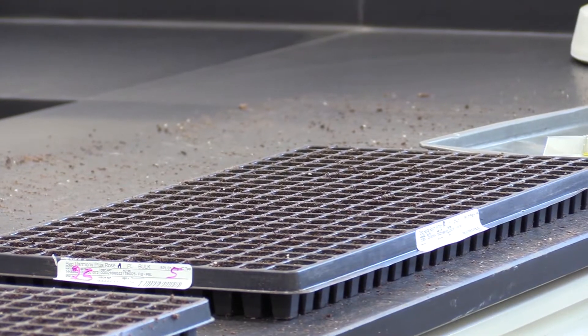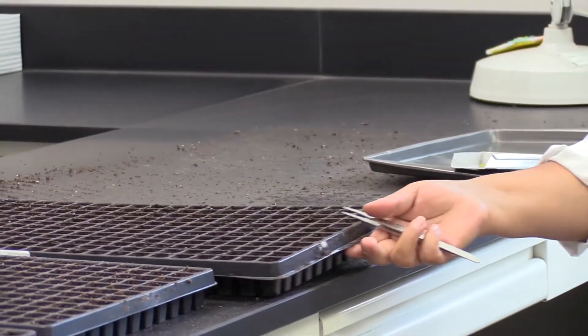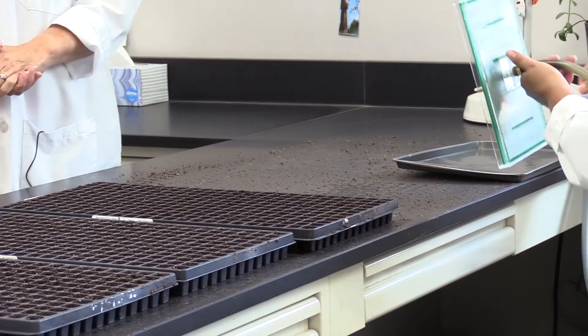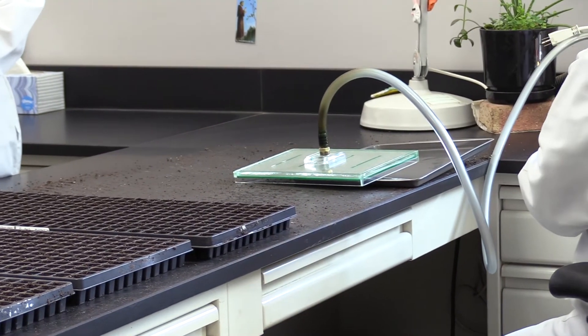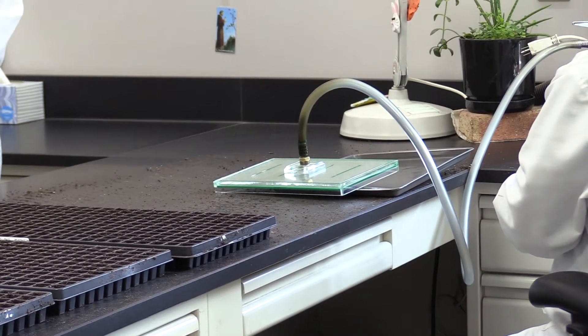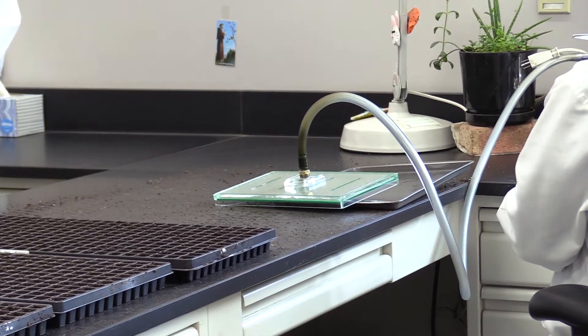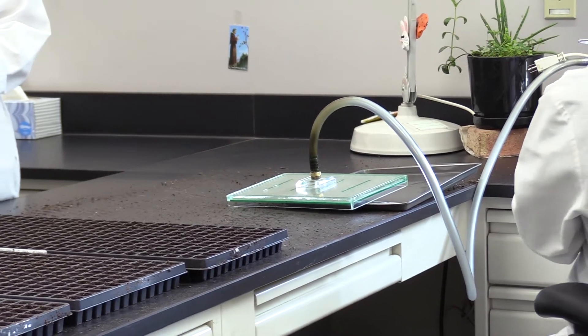She's got a vacuum line, so she can turn the vacuum on and off. When the vacuum is on, the seeds stick to the plate, and when she hits the foot pedal it'll discontinue and the seeds will fall down into the flat. There's exactly one seed per cell, which is very important from a testing standpoint. It's a very neat contraption — saves a lot of time.